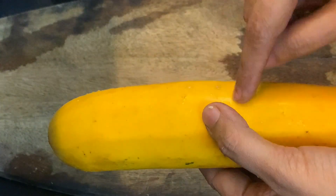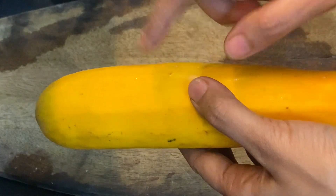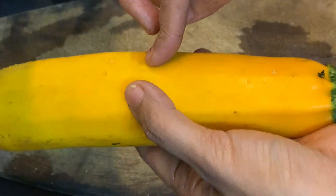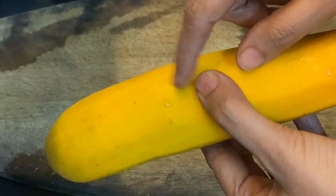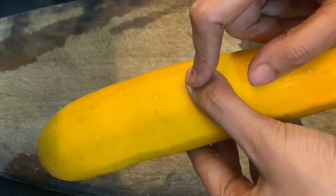Today I will tell you a very tasty and easy recipe. You can call it kurkuri crispy zucchini. It is very tasty and also very simple.